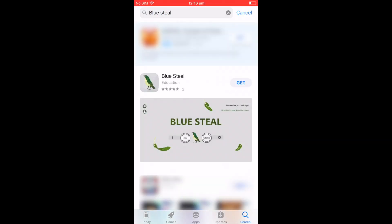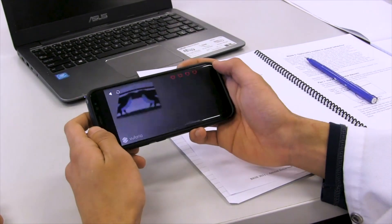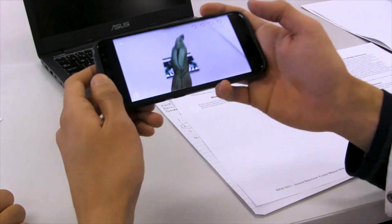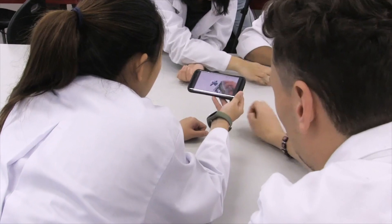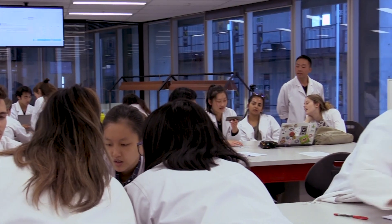Ask your students to download the Blue Steel app on their phone. Now your students have to work in groups to impress an augmented reality female bird. Then tell your students to compete against one another to impress that female first.